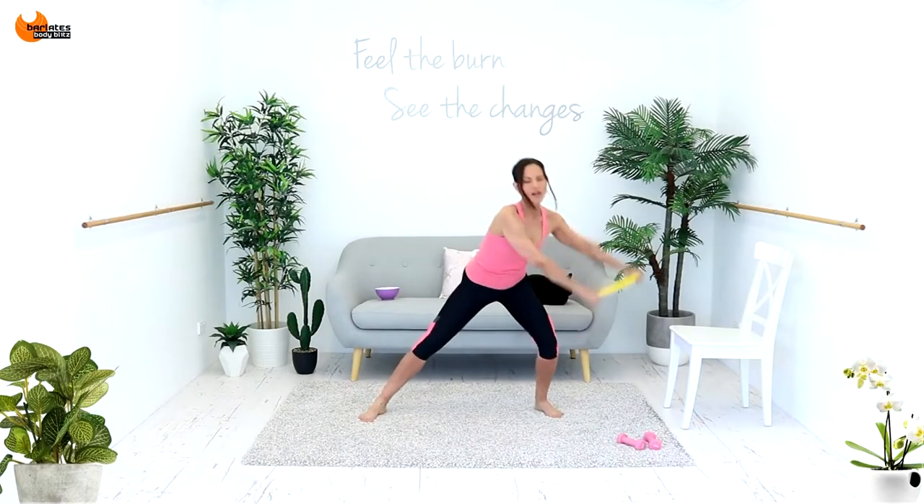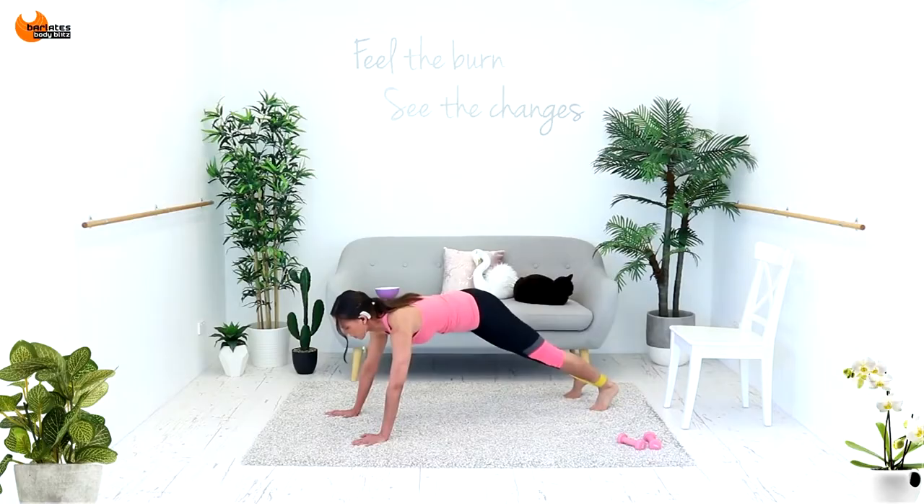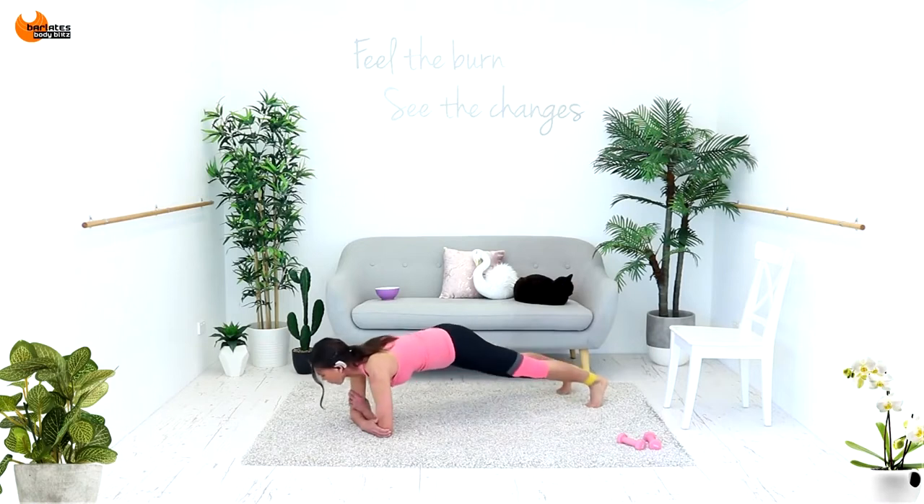I just want you to bounce a little bit through that side, so that on the in you've still got tension on that loop. Really want you to try and fight for it using your obliques.